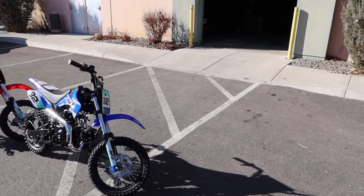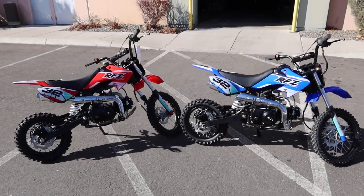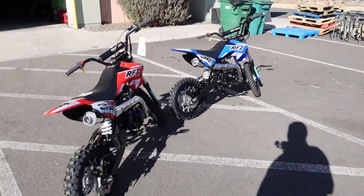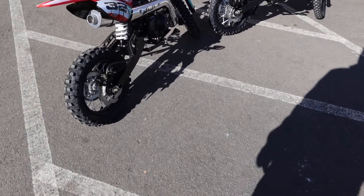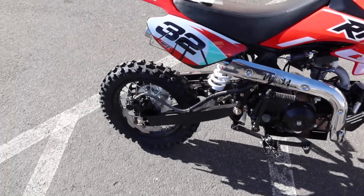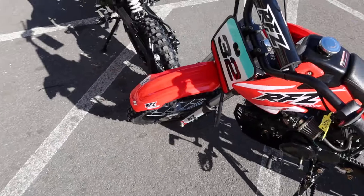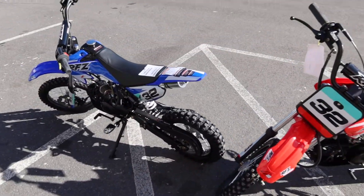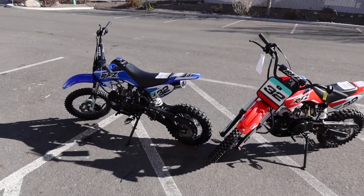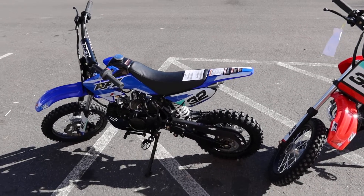Apollo is on the coattails of Honda in regards to quality — great value in all these dirt bikes and also their ATVs. This has disc brakes in the back area, as you can see here on the right side on the red one, and then disc brakes in the front as well. We've got the blue color and the red color. RFZ has a 28-inch seat height from the ground up, so definitely for the shorter rider.